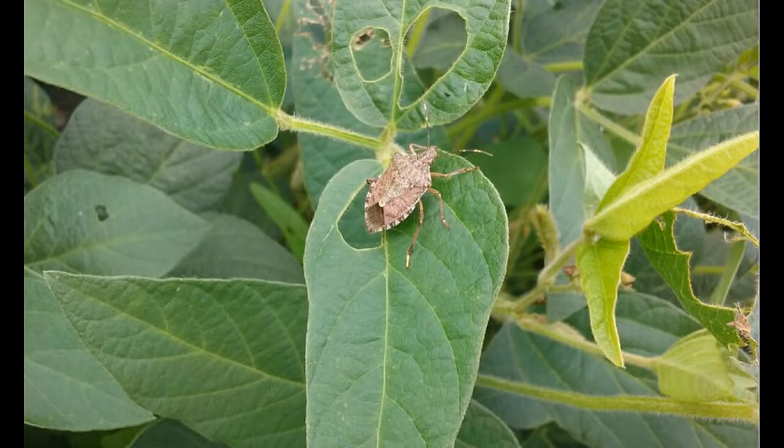An alternative sampling method we've developed is a timed two-minute search. This is the preferred method for brown marmorated stink bugs, especially once the beans are large. Simply move into the field maybe 10 to 15 feet off the field edge — that's typically where we see the greatest concentration of brown marmorated stink bugs — and slowly move through the field, looking and counting all large nymphs as well as adults present.